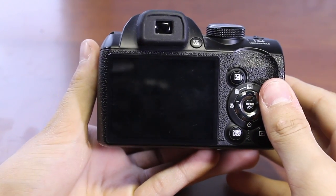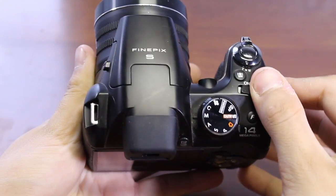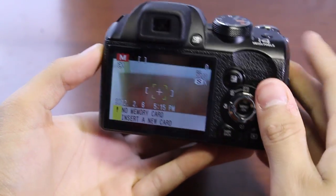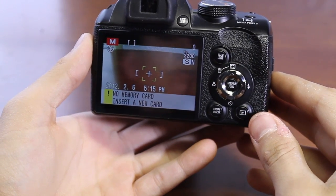This camera also features 720p HD video with a not-very-good-sounding mic. However, most cameras these days have terrible mics, which is why it's better to do a voiceover, just like I'm doing now.